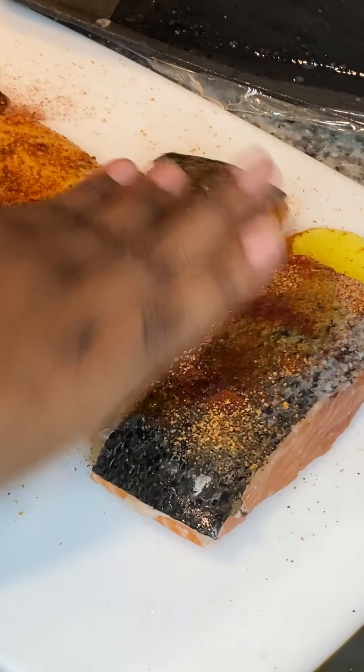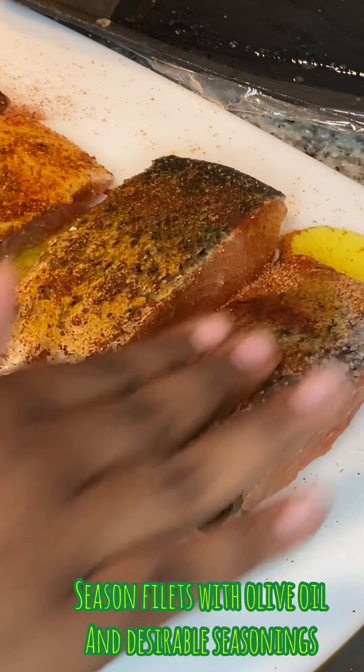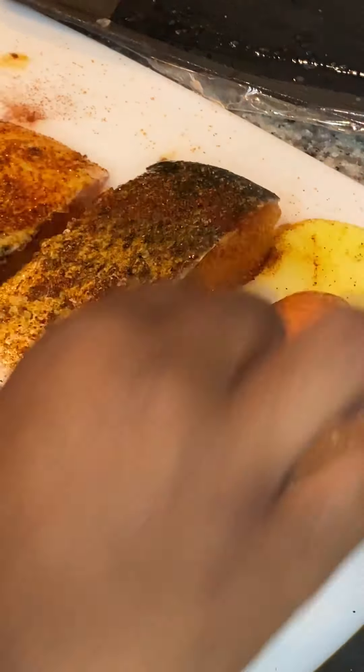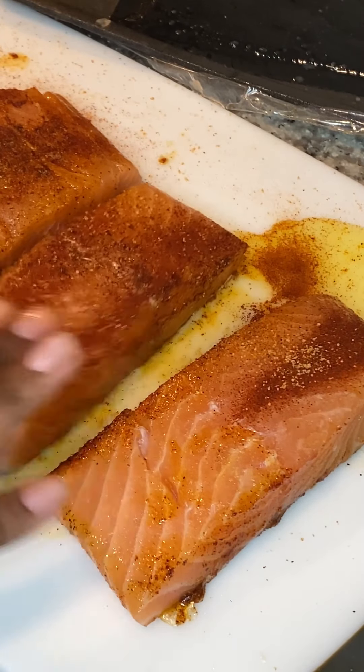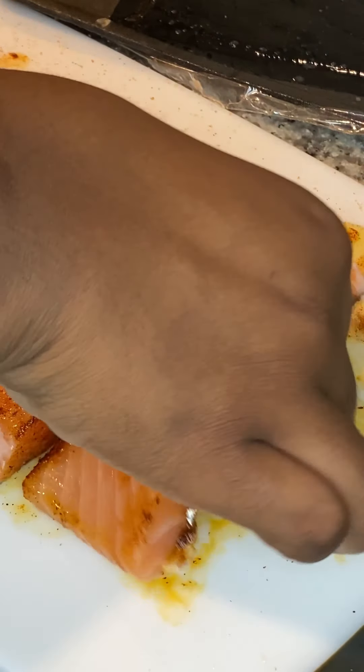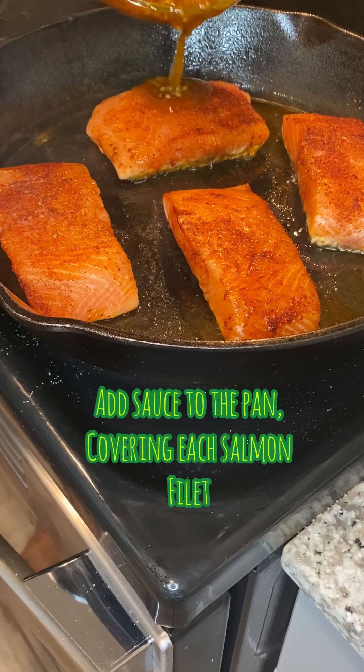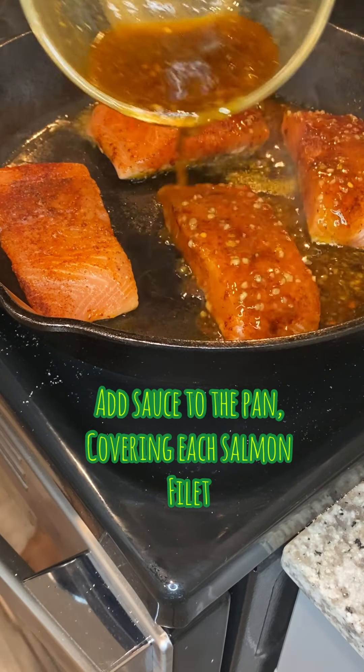Now you're gonna season your salmon — flip it over and season everything: the sides, the front, the top. Season your food because you want to taste everything. Then you're gonna go ahead and lay your salmon down on a cast iron or any frying pan.